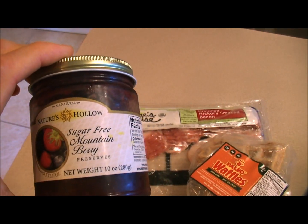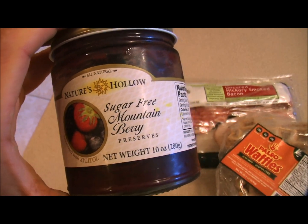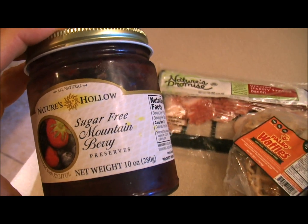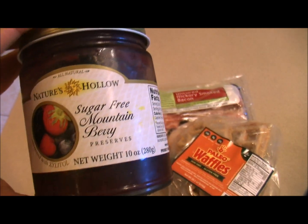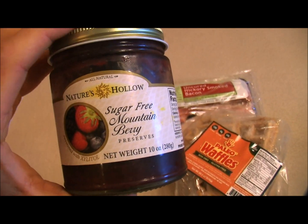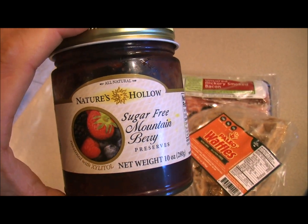Don't forget xylitol is a great anti-fungal. So that means that while you're consuming it, it's cleaning your teeth, killing bacteria, strengthening your gums, helping your gut. I am a big fan of xylitol. So Nature's Hollow products are totally awesome with me.